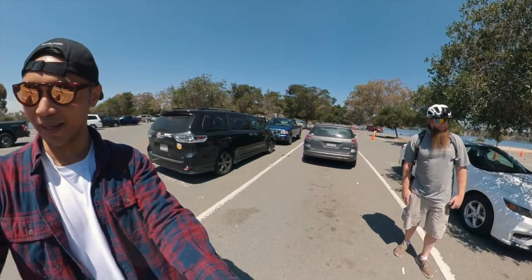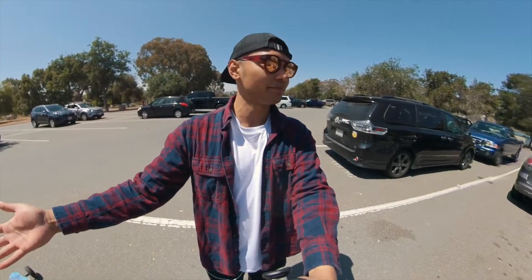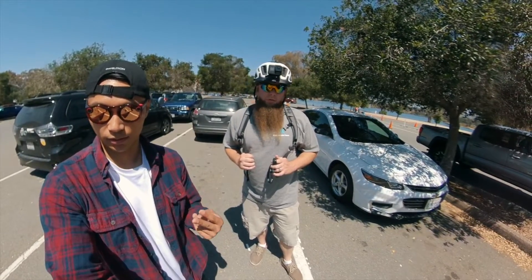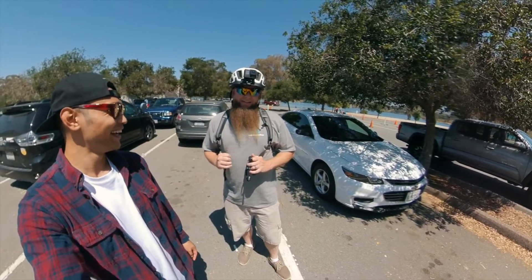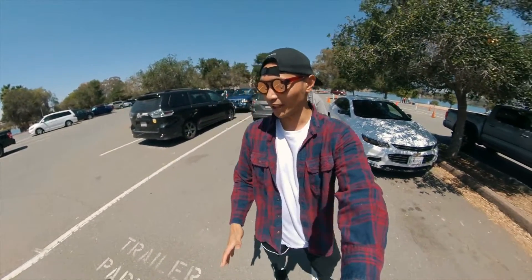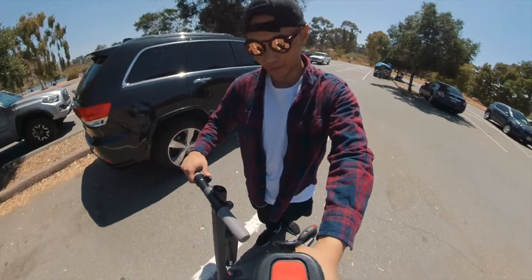But you actually — this is the Ninebot. Segway Ninebot. It's the same scooter that pretty much everyone uses, right? Just about. I'm excited because I don't actually ride scooters that much. I've never really ridden too many of them, and I'm down. We have some beautiful trails out here surrounded by a lake.